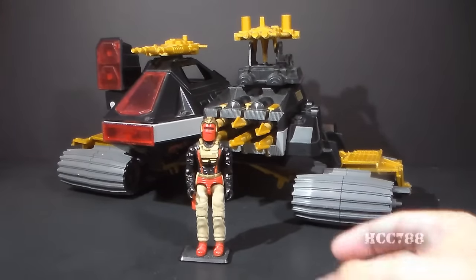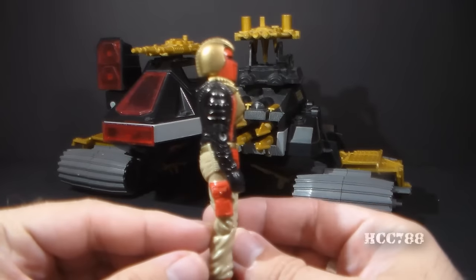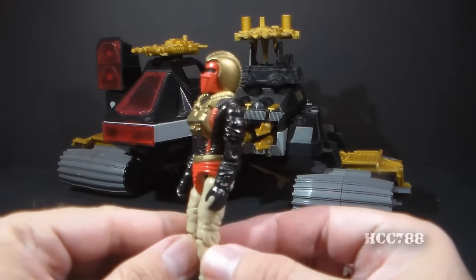The Demon Tank was introduced in 1988, and it came with a driver, the Ferret, in mostly traditional Iron Grenadier's colors. Not a bad figure.